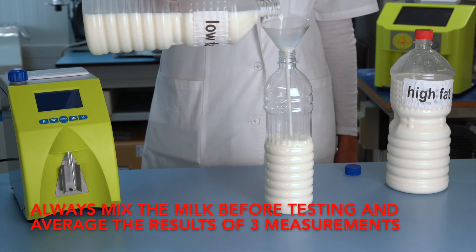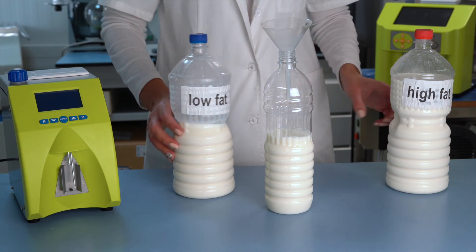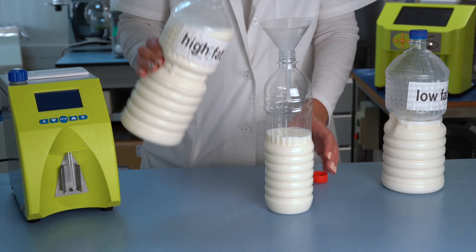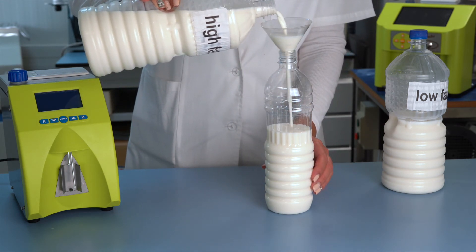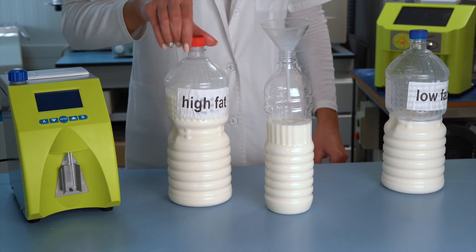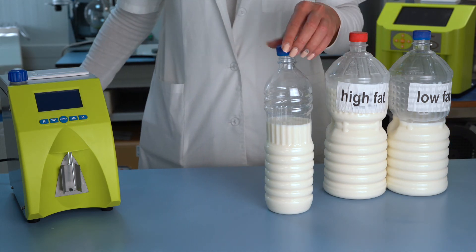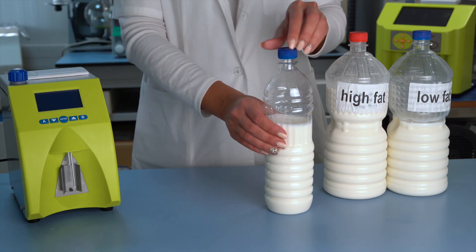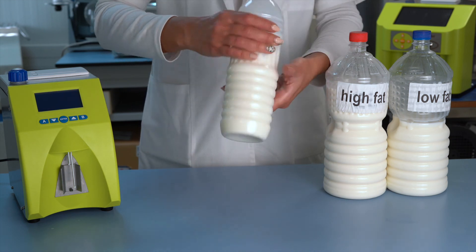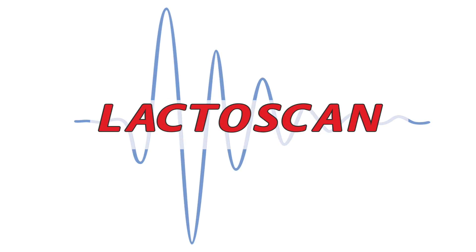Always mix the milk before testing and average the results of three measurements. Thank you so much for watching.